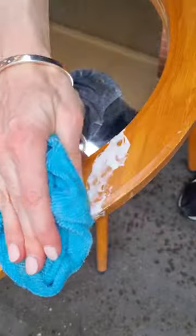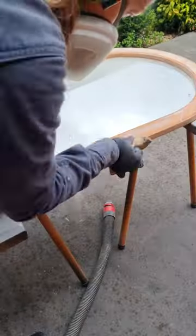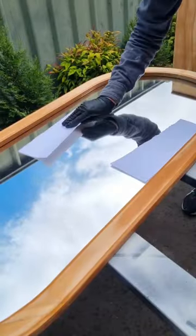Let that dry and then I gave it a really good sand. That covered off the filler but it also prepped it for paint.